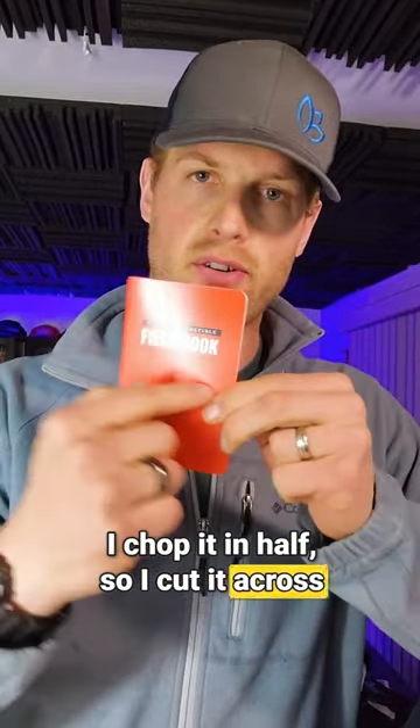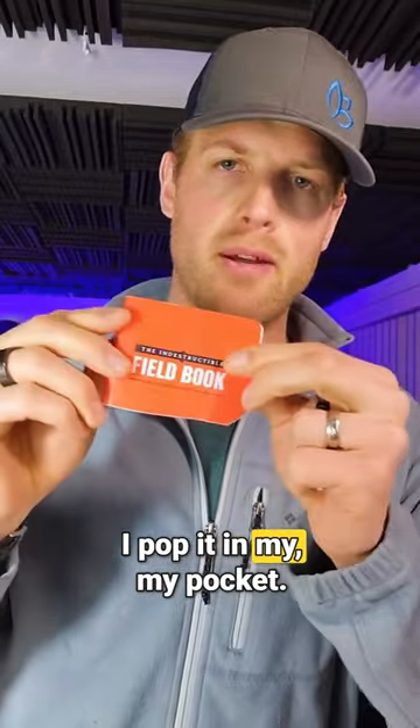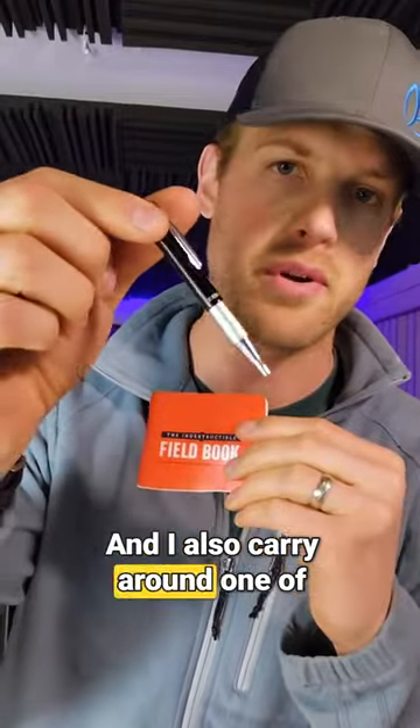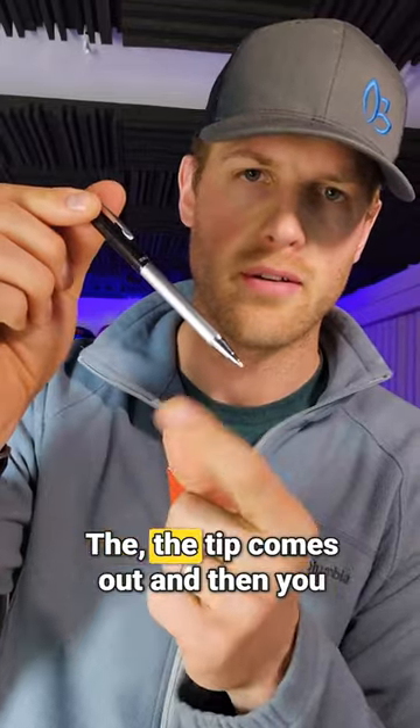I chop it in half — I cut it across here to make one of these little bad boys — and then I just fill it up with notes. I pop it in my pocket; it's really, really small and fits easily. I also carry around one of these pens in my pocket, which expands out into a normal pen.